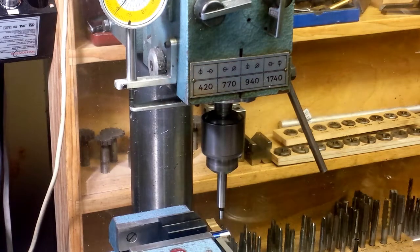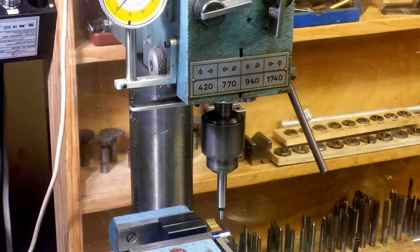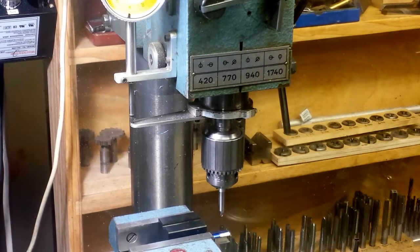I'll come back when I'm ready to drill and ream that pin hole. I'm ready to drill and ream that pin hole.